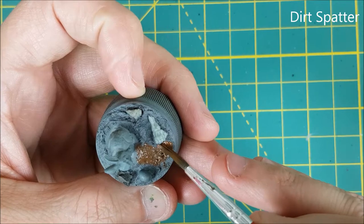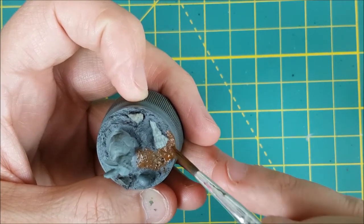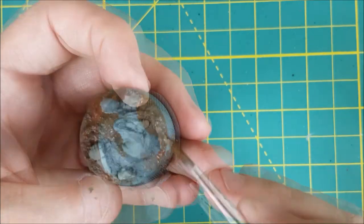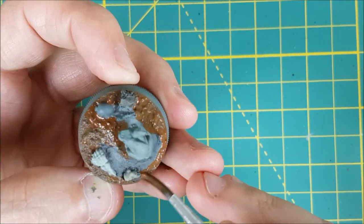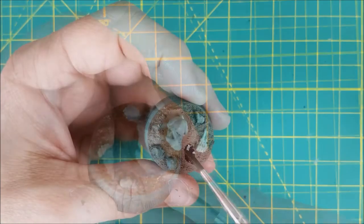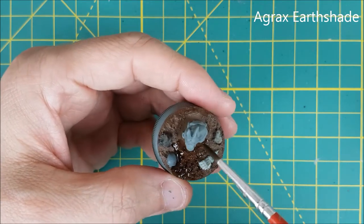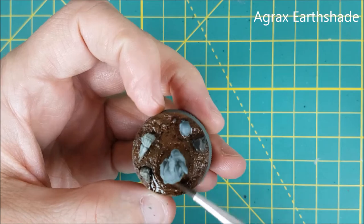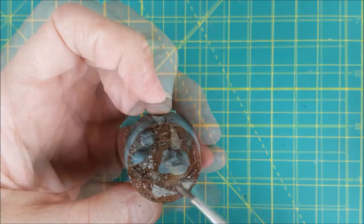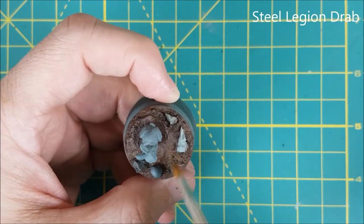For the ground, I'm using Army Painter's Dirt Spatter. Next I'm giving the entire ground a wash with Agrax Earthshade. And to finish the ground off, I'm giving it a good dry brushing with Steel Legion Drab.